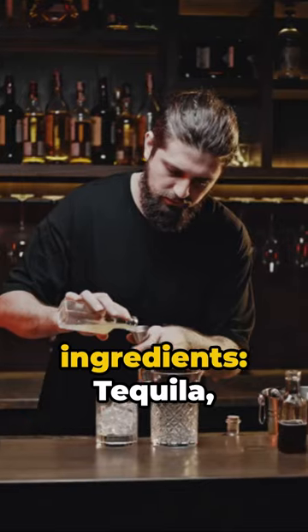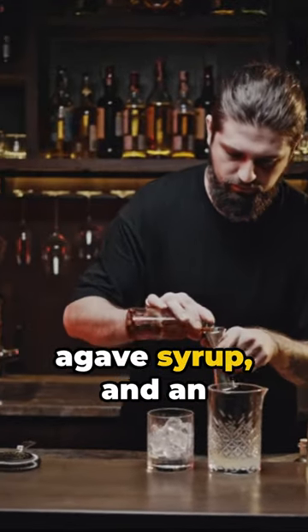You'll need just four simple ingredients: tequila, fresh lemon juice, agave syrup, and an egg white.